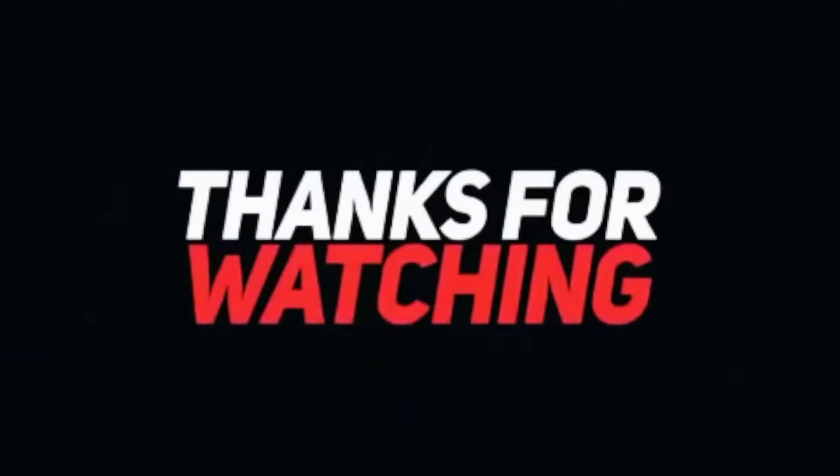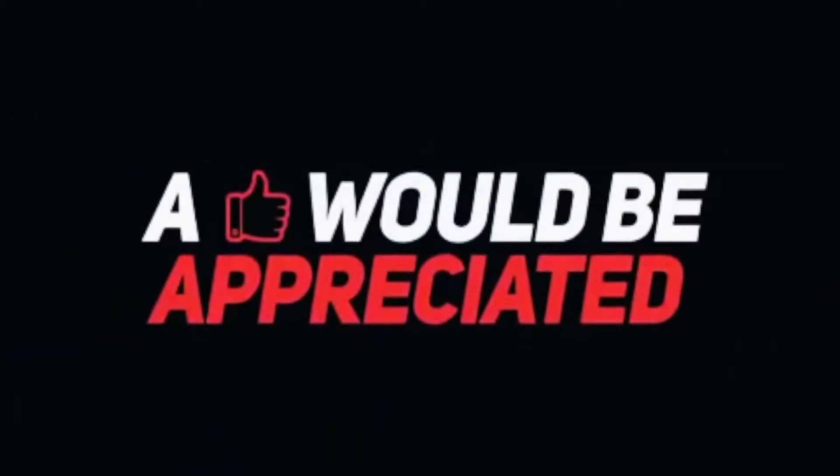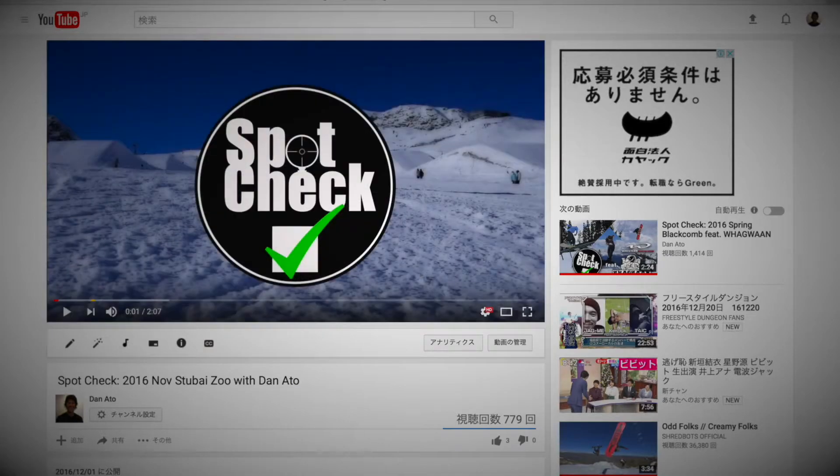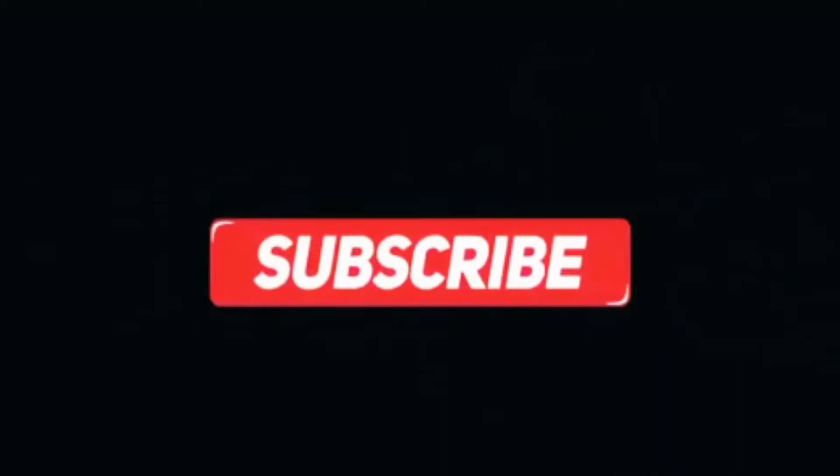Alright guys, don't forget to subscribe. See you in the next Bag of Tricks.